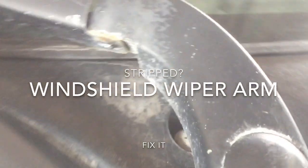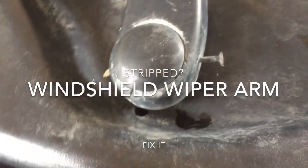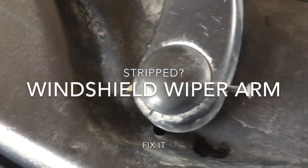This fix has lasted already over a year — closer to two years. This all happens because of cheap metal and corrosion between the different types of metal.